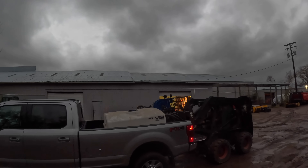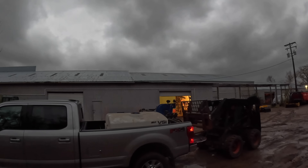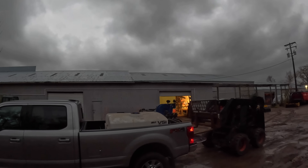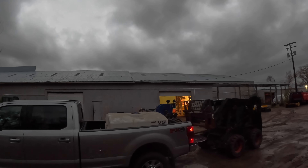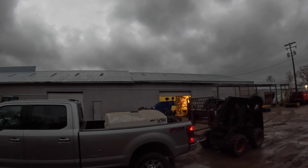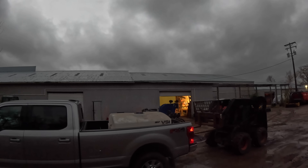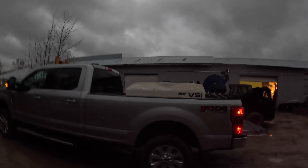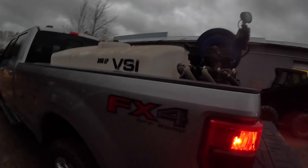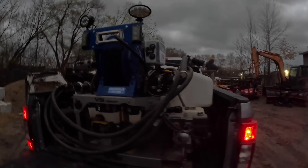Now, this is not the normal truck that we typically use this brine maker on. This is Alex's new truck and he wants to start getting it prepped and ready for snow, so we've got to make some adjustments because it's a different height. All right, well it's that easy — go ahead and throw a couple straps on it, fire it up here in a bit, and see how it goes.